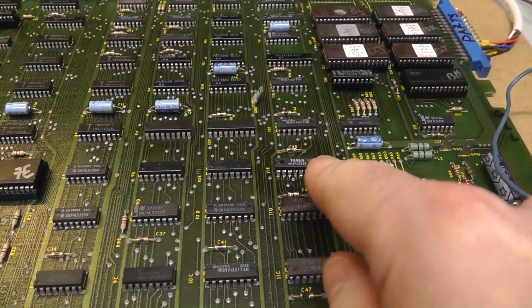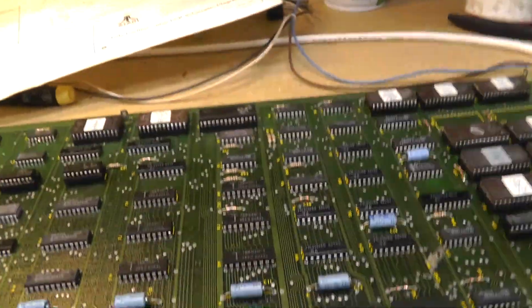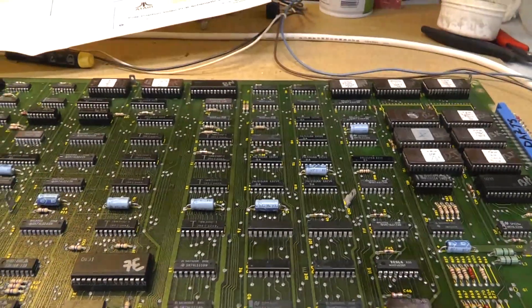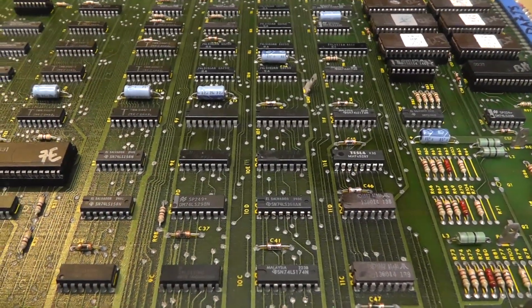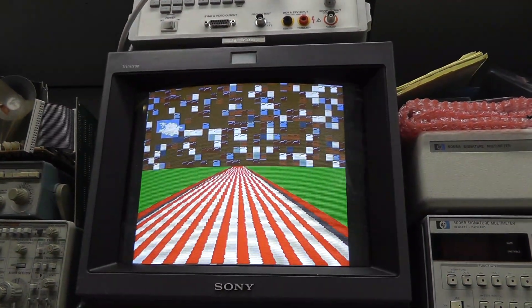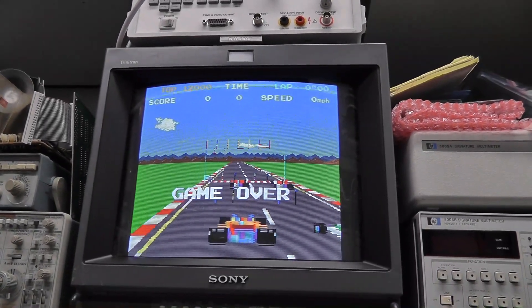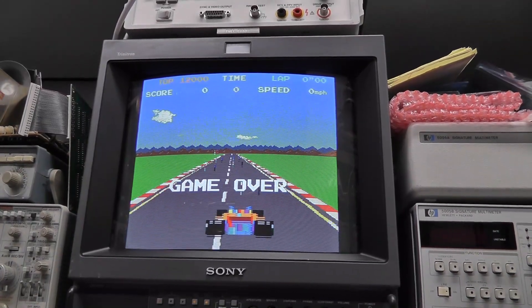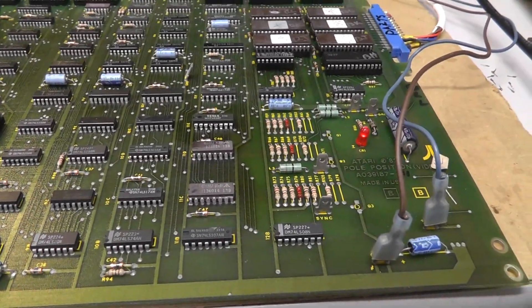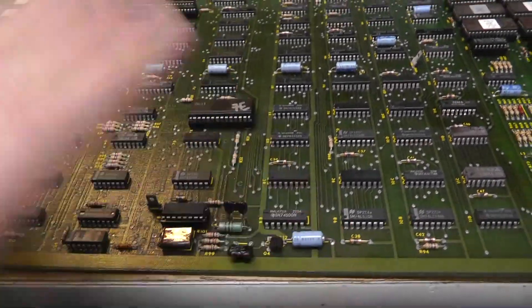Burned a new 82S129 - also known as 74S287 - a Tesla prom. Power on. That looks better. Boom - that was our color issue, it was just that prom. Now we've got some graphics issues still - the sign and some sprites. The road is fine, just the signs and the cars. But that's it for tonight. Making good progress - replaced one chip, cleaned the board. I'll be back.